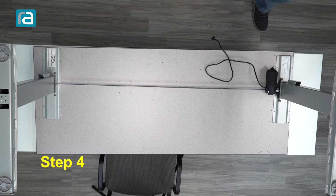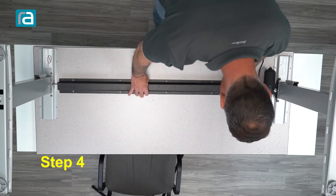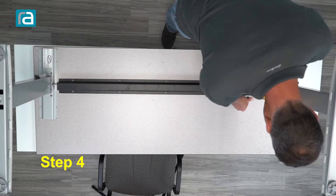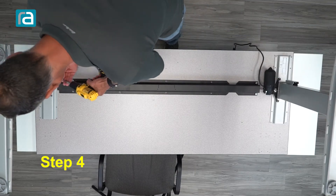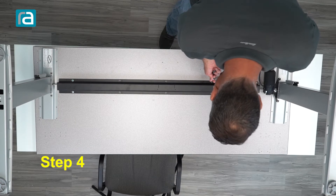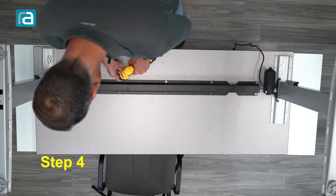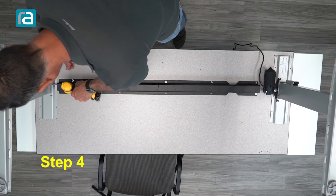Step four is going to be installing the hex rod cover and work surface support. We have the holes for that — line those up. With this we can install the four screws. Again, this is one of those operations where you don't want to put them in all the way until you know you have at least all four corners lined up and you can see all the holes. Now that we have all four lined up, tighten these up and install the rest of the screws. Depending on the size of your table, you might have a few screws left over — that's normal. We package for up to a 72-inch wide work surface, so if yours is smaller than that, chances are good you're going to have some screws left over.